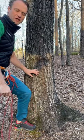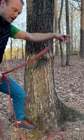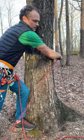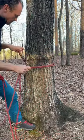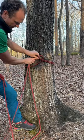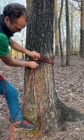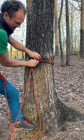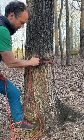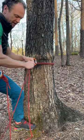If you get to the top of a pitch and there's a tree and you want to build a master point: quickly pull up some extra rope, get a bite of rope, swing it around the tree, put that bite behind the two strands like that, then grab those two strands of that bite with a carabiner, lock that down and pull tight. That's a Connecticut tree hitch.